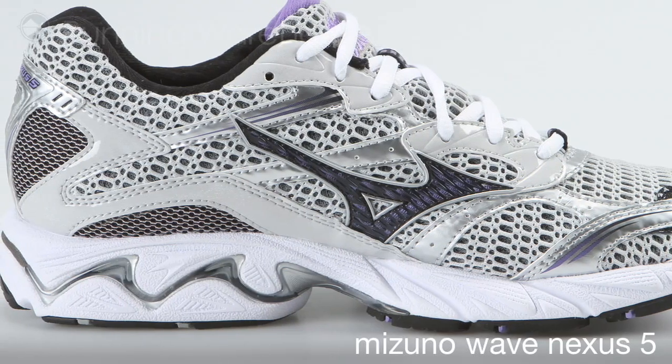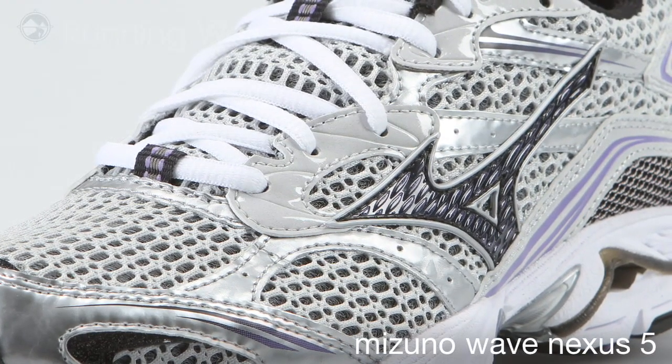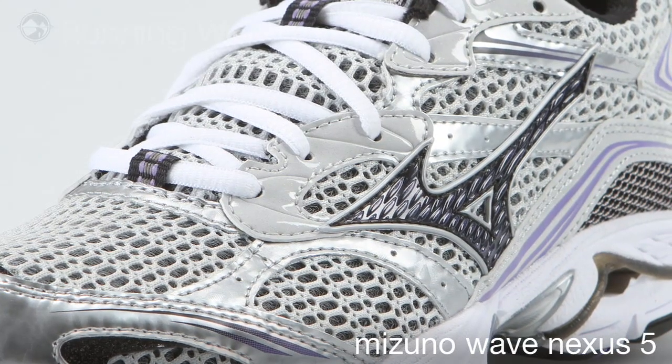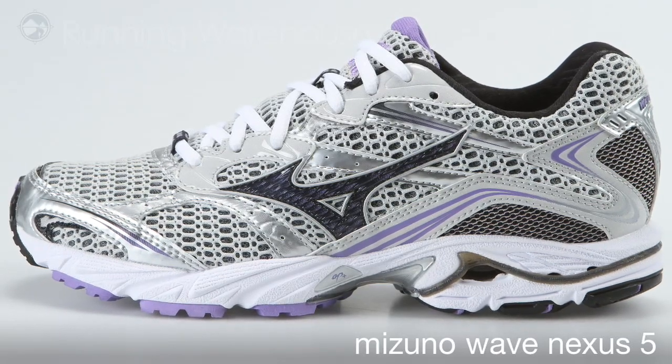We've added the new AP Plus midsole which is lighter and more responsive, and then we've just improved the fit on the heel, midfoot, and forefoot to give you a better ride from heel to toe. The new Wave Nexus 5 is available Spring 2011 at Running Warehouse.